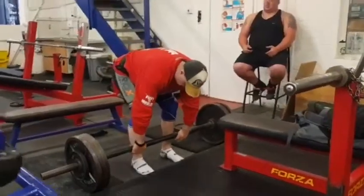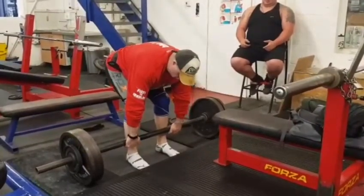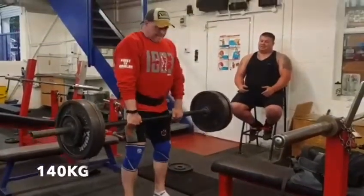A little bit of a change-up this week in the grip — a double overhand fat bar deadlift, followed by shrugs up to 10 reps. We worked up from 60 kilos all the way up, managed to get 140 kilos on the deadlift and just managed 9 reps.